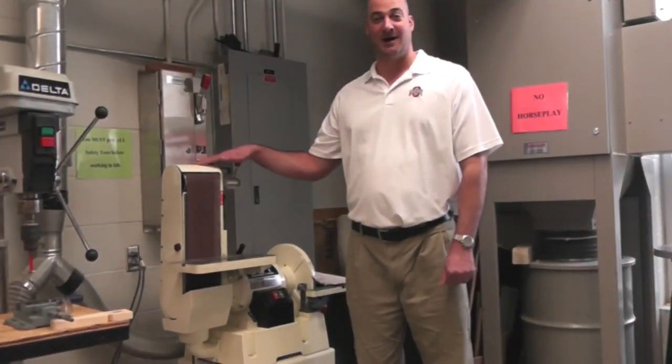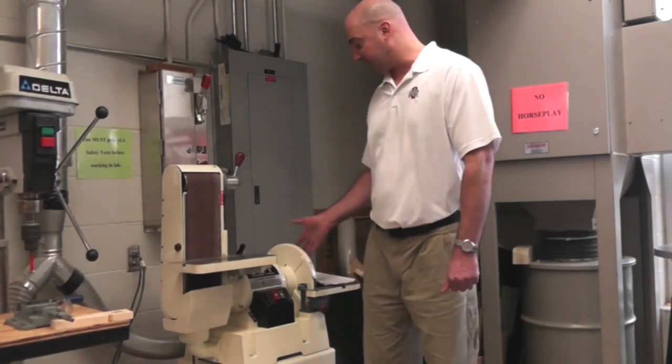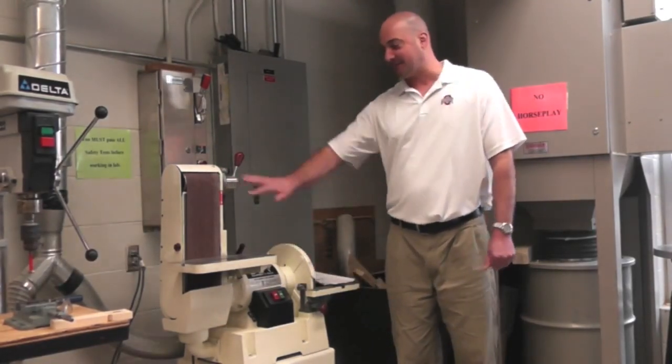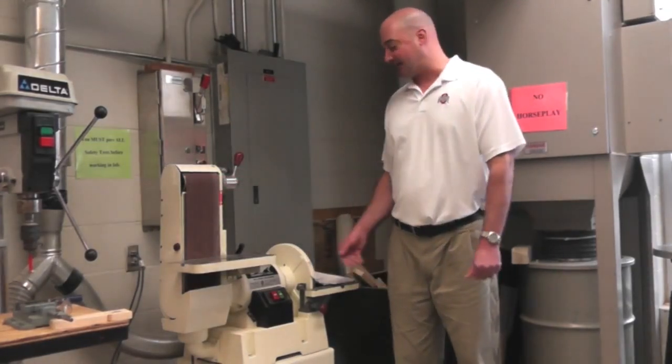While the power is off, you want to check the tables and make sure the belt or disc is in proper place. If the belt is torn or worn, that would be an indication not to use it.